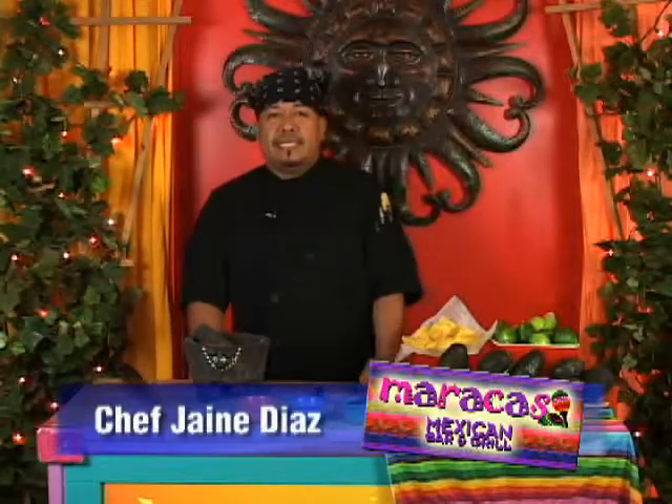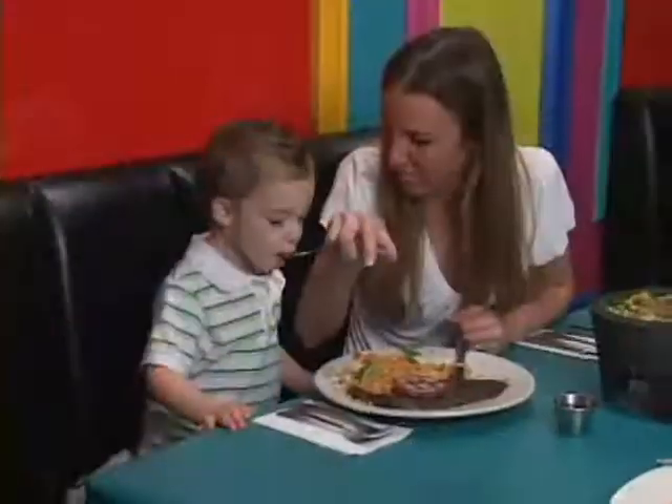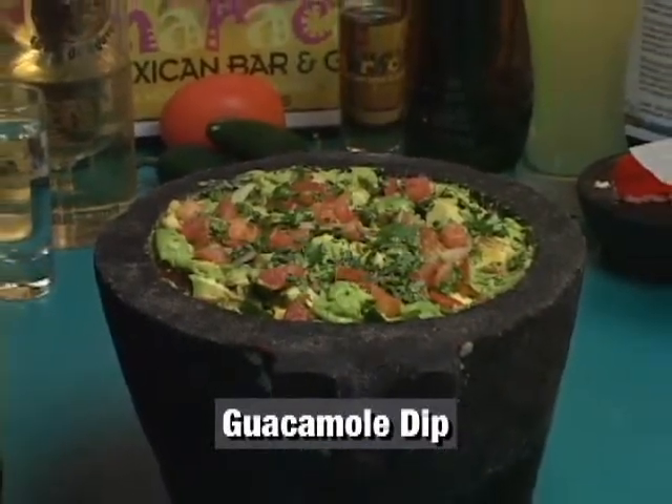Hey, welcome back. This is Chef Jaime with Maracas Mexican Bar and Grill here in Fort Lauderdale. And now I'm going to show you how to make our fresh homemade guacamole.